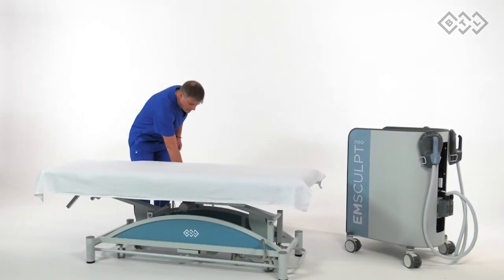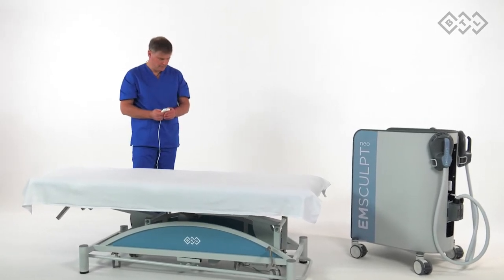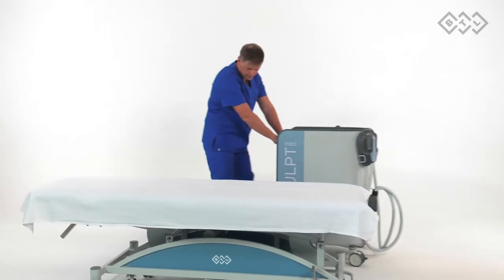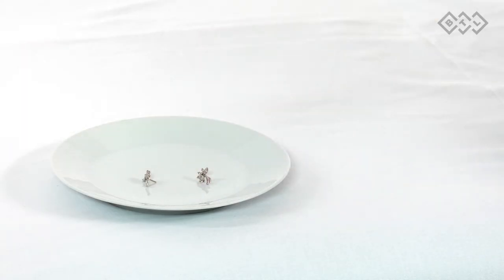Room and patient preparation: position the device near the treatment bed as demonstrated. Do not place the device in direct sunlight or near heat sources, as it may lead to an excessive temperature increase. Do not cover the device or the applicators during treatments. Ask the patient to remove all jewelry and any metallic accessories, including piercings, before treatment.